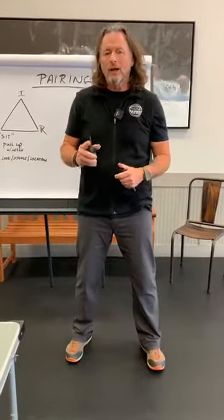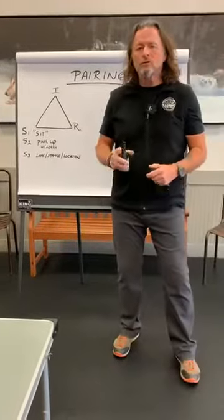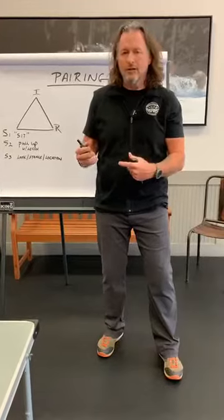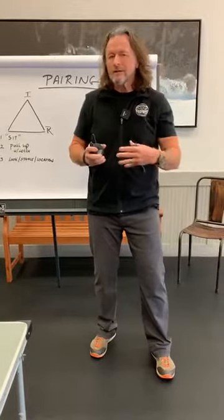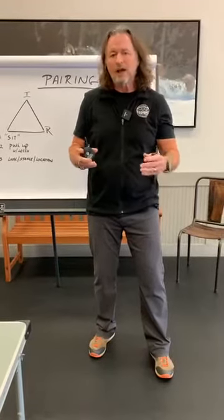One of the most important elements — the most crucial aspect of any training, definitely with a remote collar — is what we call pairing. That's where your dog will pair this very unnatural stimulation. These remote training collars give an electrical stimulation at a low level, an electrical pulse that causes a muscle contraction, at a level that's nothing comparable to actually being plugged into an outlet. Nevertheless, it's not natural.